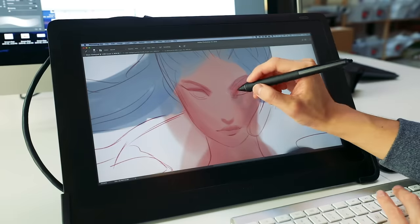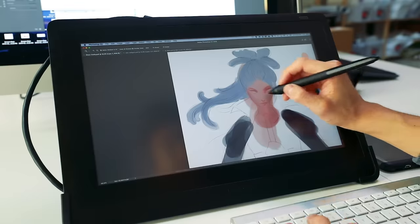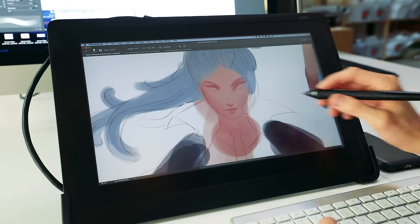I'll let you guys know that I'm religiously working on my book, Nima, this year. This is an original character from Nima's world — her name is Sloane.